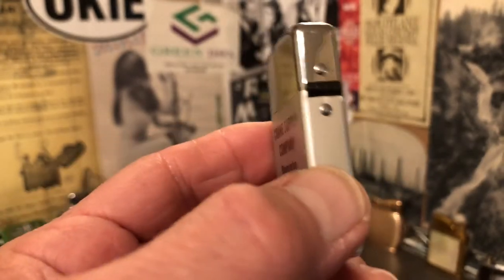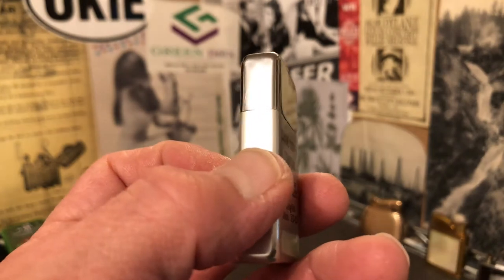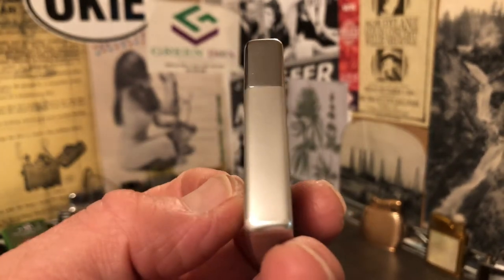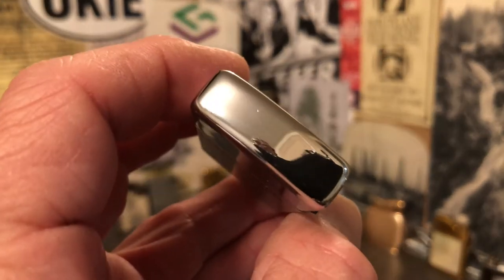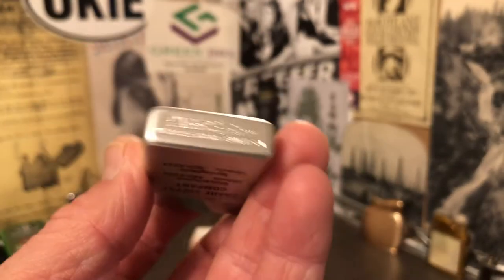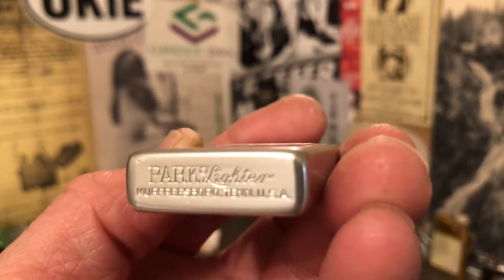It does have scuffs, scrapes, maybe some dings. I don't really see any dents. It's a very nice lighter. Most used lighters are going to have wear of some sort.